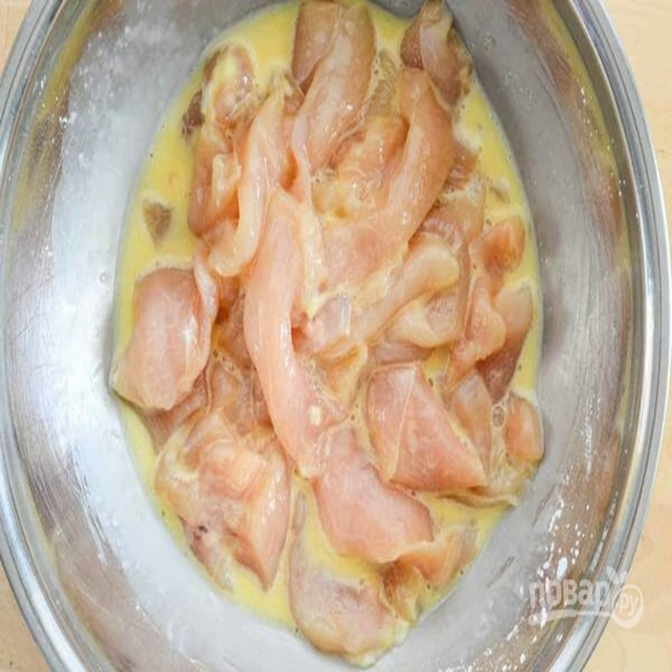Pour in the egg and add starch. Mix everything several times so that all the ingredients are evenly distributed.